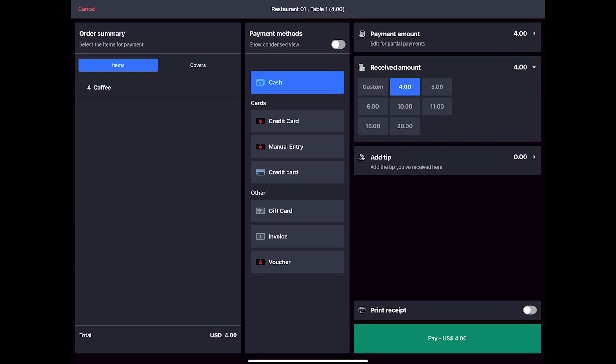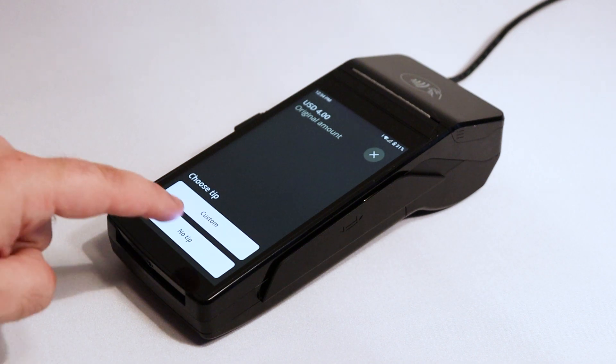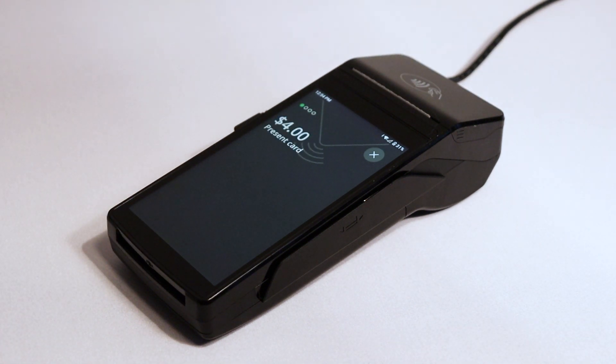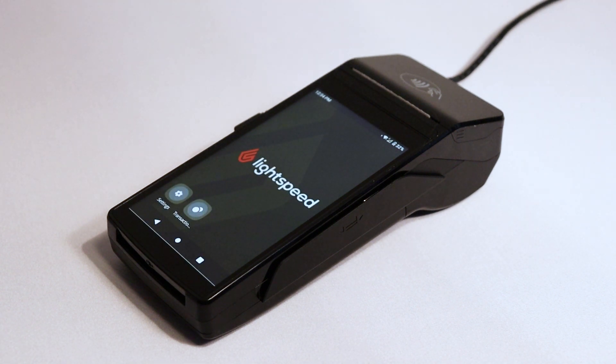When you're done, tap Pay at the bottom of the screen. Select the credit card with the Lightspeed logo under Payment Methods. You can also toggle if you want the receipt to print. Then tap Pay. If you have multiple terminals connected, your POS will prompt you to select one. Finally, your terminal will prompt you to add a tip — select an amount or tap No Tip. Then swipe, insert, or tap your card. A confirmation message will appear on your terminal and your POS will confirm that the payment is approved. This means your terminal is set up and ready to process payments. Then you can return the test transaction and refund the amount to your card.